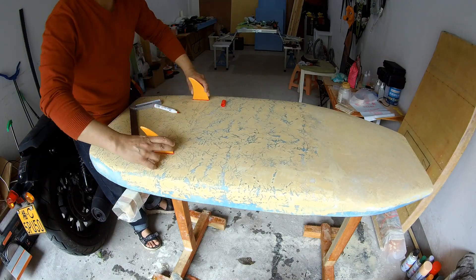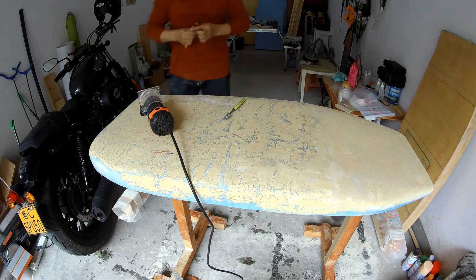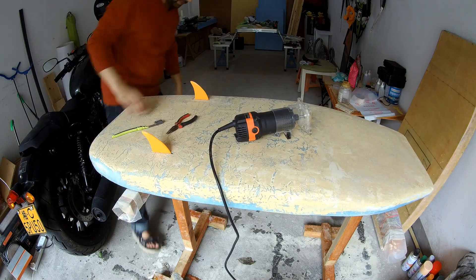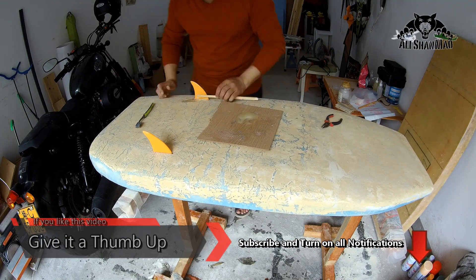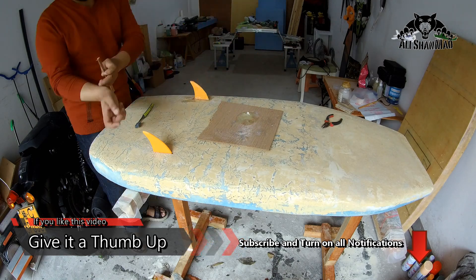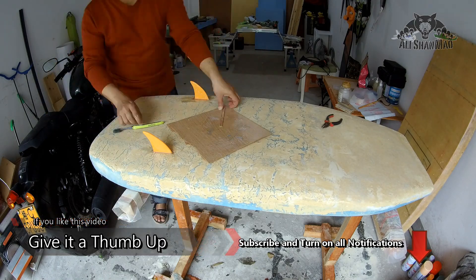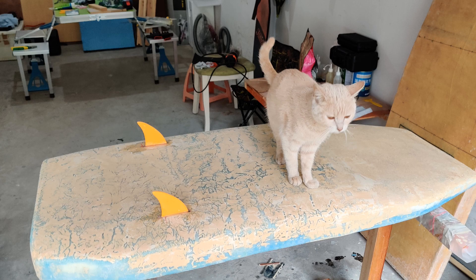Next thing, I 3D printed the surfboard bottom fins and installing them was simply easy. I had to just drill, use my router drill bit and make a space for them, fill it with epoxy. And also I applied the epoxy all the way on the fins because it's one of the ways you can make 3D prints stronger. Thank you very much for watching this episode of my DIY electric surfboard build. Please give this video a big like and stay subscribed to my channel, turn on all the notifications for next upcoming video updates.